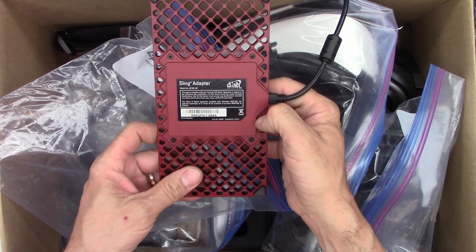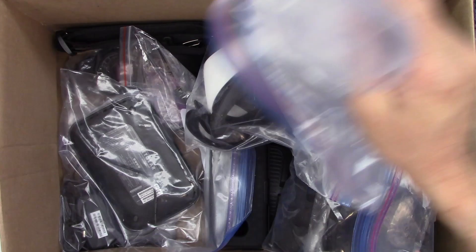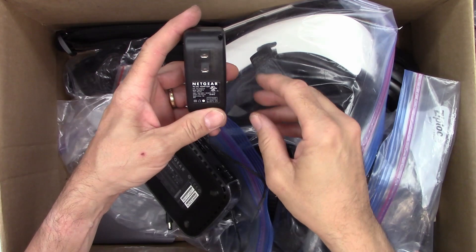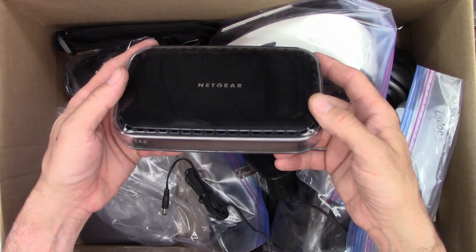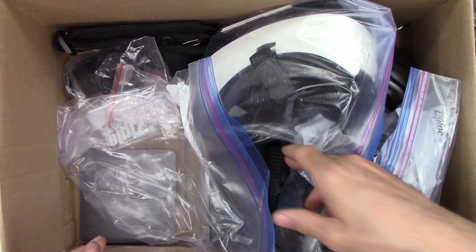And a sling adapter for Dish Network. I have Dish Network but never had Sling — I don't even think it's necessary at this point. And what's this? A Netgear router — well, we definitely got another wall wart we can use: 12 volts at 1 amp. It's a Netgear N600 WiFi range extender. That might come in handy — it has some LAN ports on it. We'll plug it in and set it aside.